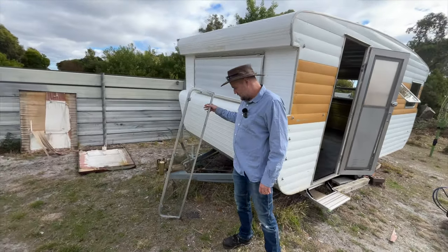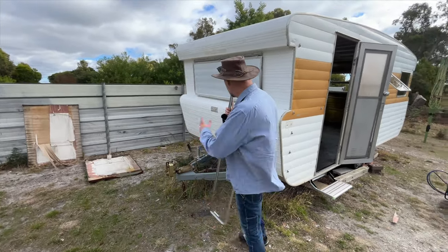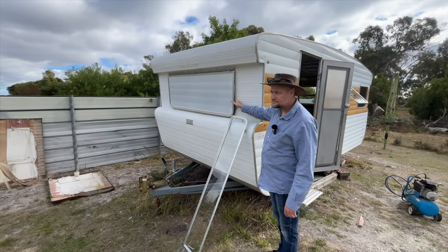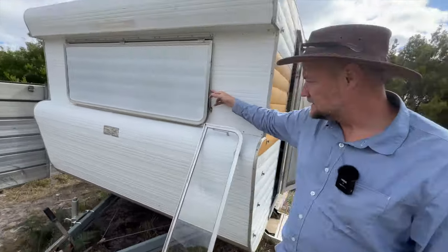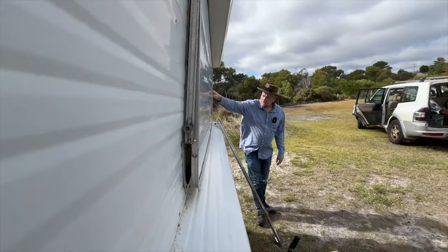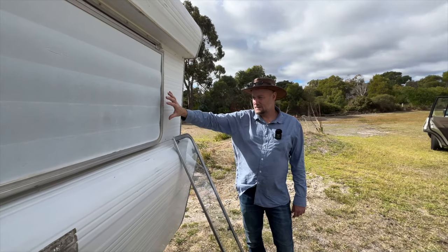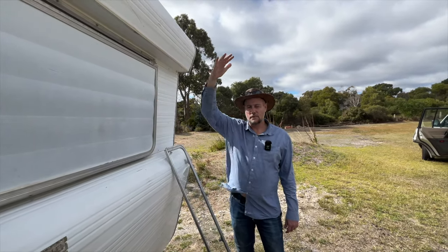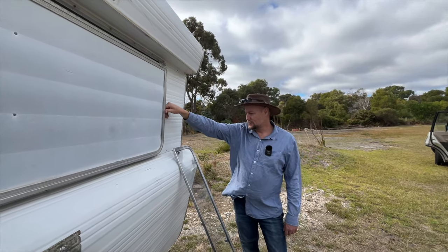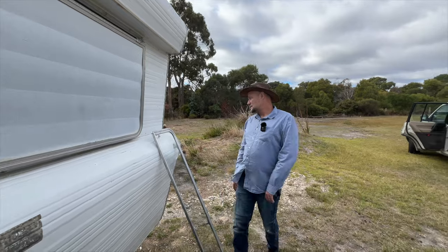We've got our window back from our glass guy who's fixed the one we broke, so we'll get that in today. I also went to try and buy some window stays because the stay on the other side has broken, but the cost was quite a lot. So I realized I can actually buy gas struts for the same price. I figured you only ever want the shutter either fully open or fully shut, so I've got gas struts to put on there — whether they work or not, we'll see.